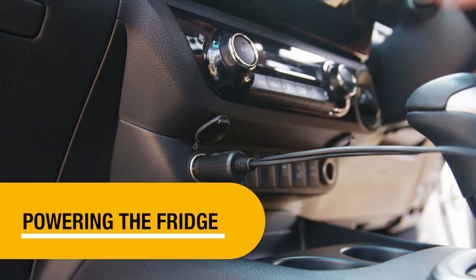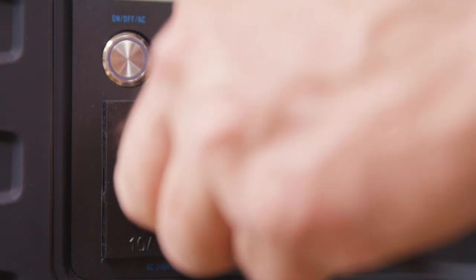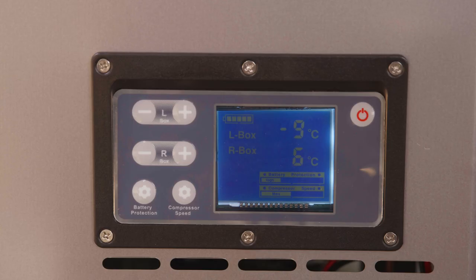Simply start by plugging the fridge into the 12 volt cigarette lighter in your car or 240 volt power point at home. The fridge will automatically turn on and the display will show the current internal cabinet temperature.